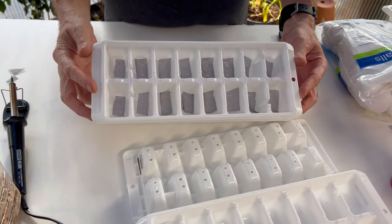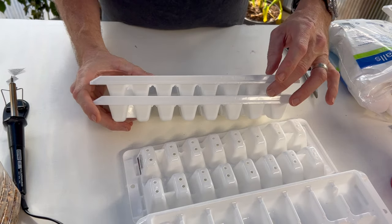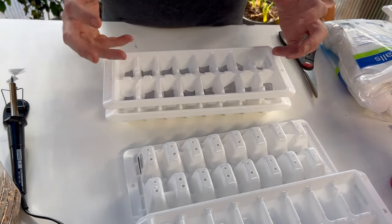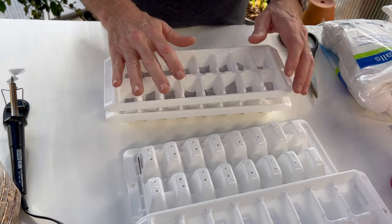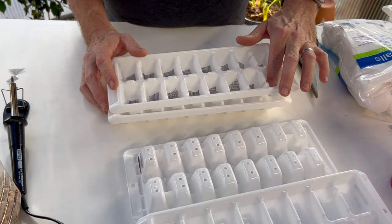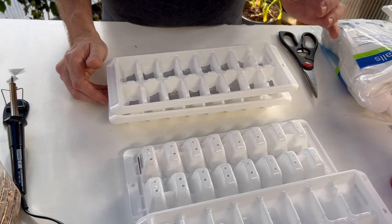I went through and cut the window screen to fit each one of the trays. When the bottom tray is filled, there'll be just a little bit of water touching the bottom of the top tray, which will aid in keeping seedlings moist. We're going to use a mixture of 50% vermiculite and 50% perlite on top. The screen prevents soil media from falling through to the lower tray.